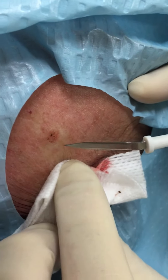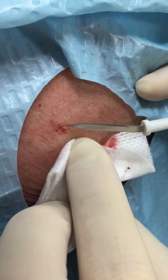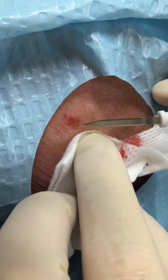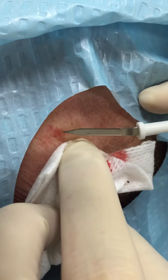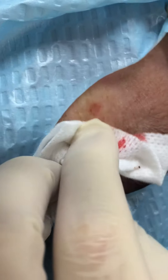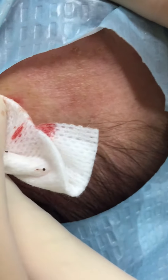So I slowly run the diathermy tip over it, the bleeding will stop — it's using very low energy. And then that's it, it's all done. And then we just put some solocyte gel in. Too easy.